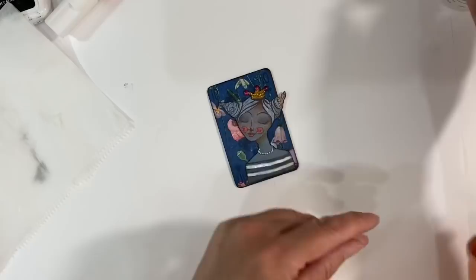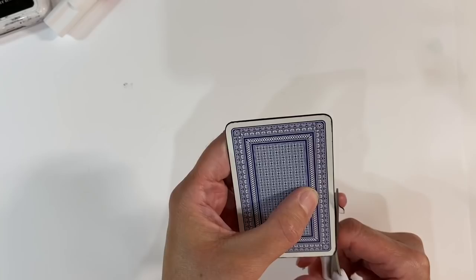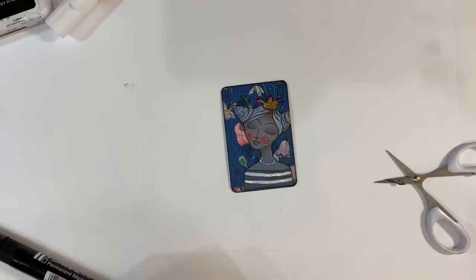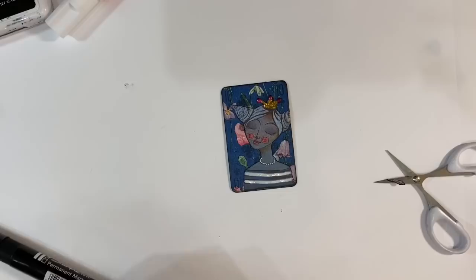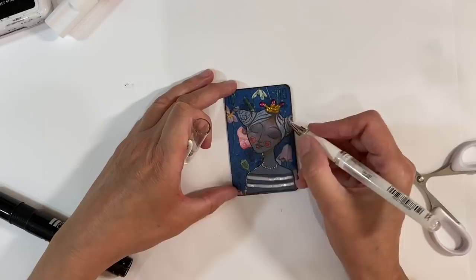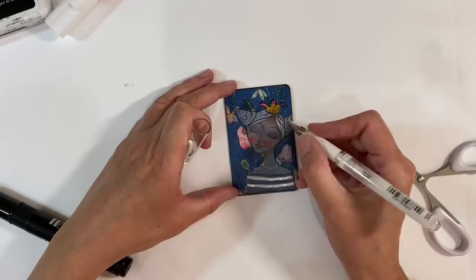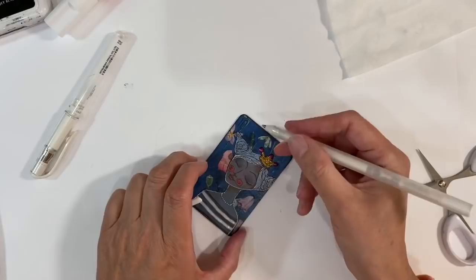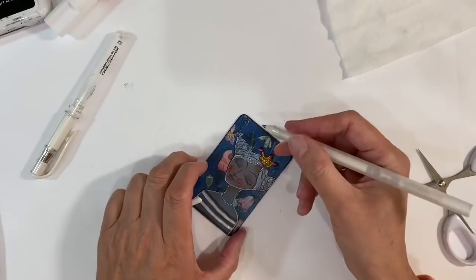I'm going to glue her down so that her hair is slightly off the top edge. I don't like this little brown bit on the side of her hair so I'll just cut that off — there we go. Then I'm using my Sharpie marker to get rid of the white again. I love how that looks. I'm toying with the idea of outlining her with a little bit of white in scribbly lines, just to make her stand out on that blue background a little bit more. I'll go around her — really loose and scribbly — and add some dots just above her eyelashes to make her more whimsical.